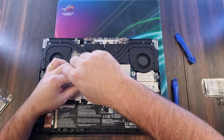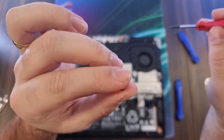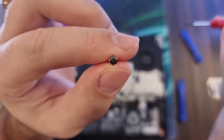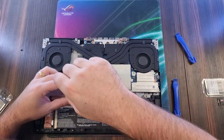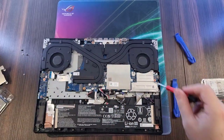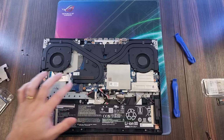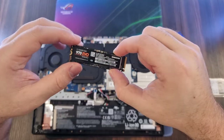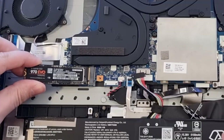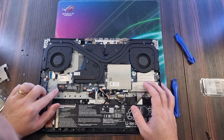Let's open this side and unscrew it. This screw I'm going to be using to secure the M.2 storage drive. So over here we have the M.2 storage drive — you can just pick it up and put it in like this, wiggle it a little bit till it's in place, then push it down and screw it back on.